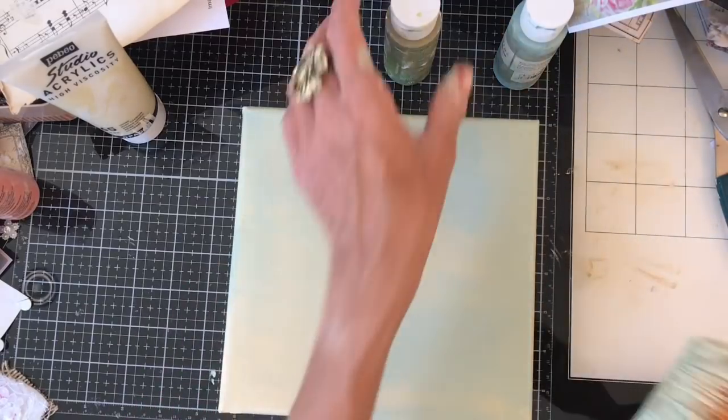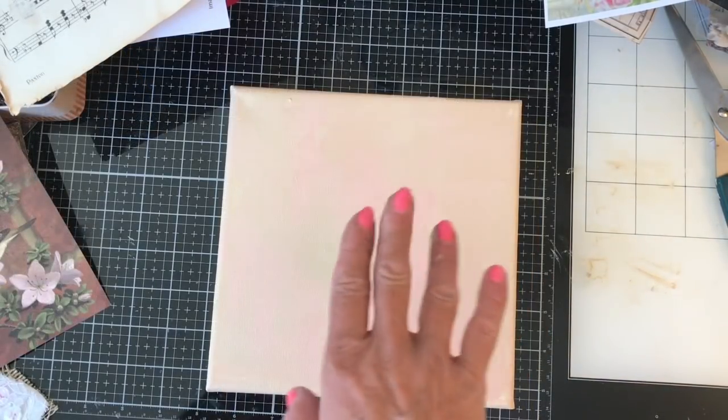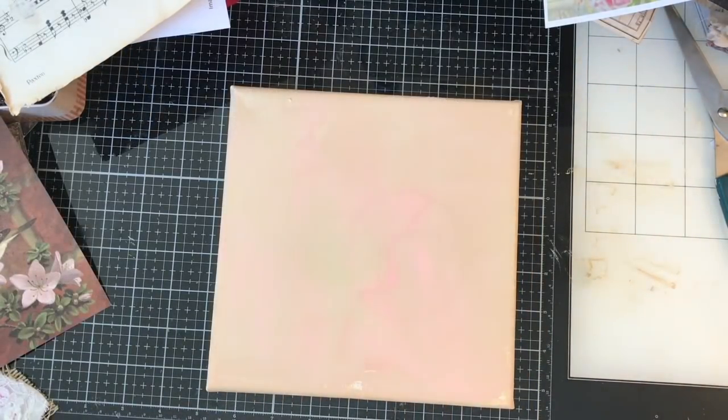Sort of blend it a bit more. Let me just now go and pop these back on the shelf and then hopefully it will be dry. Well, they're not quite dry, but they're certainly getting there.